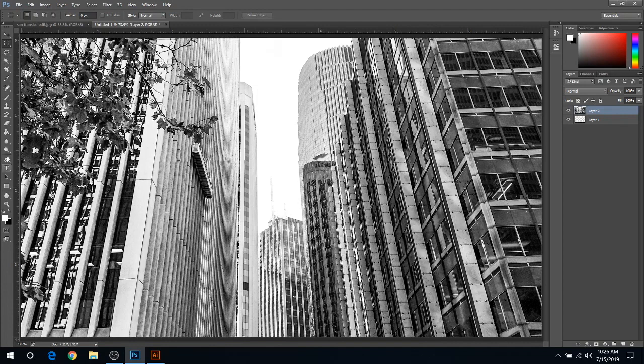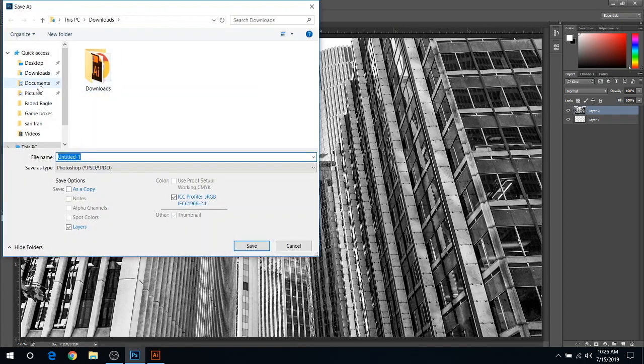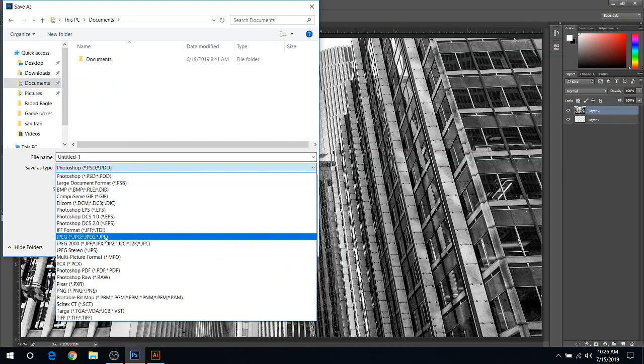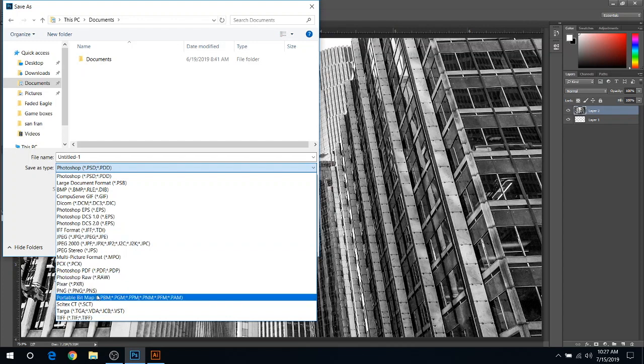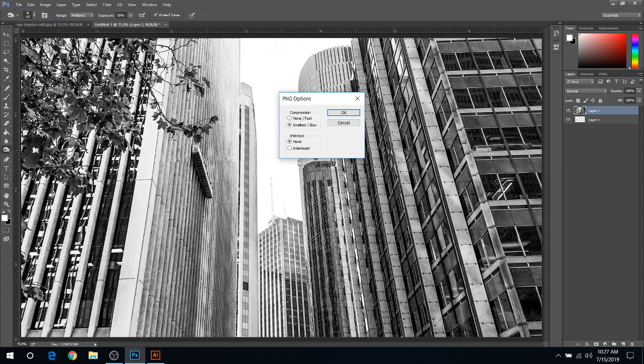You can go through and do a lot of manual editing with shadowing with the Burn tool — just go across the edges a little bit so the Glowforge can tell the difference between the buildings. Now that I have that all edited, all you've got to do is save it. Go to File, Save As, go to Documents. You can save it as a JPEG or PNG. Usually when I import into Illustrator, I save it as a PNG. I'll just name it SF and hit Save, then OK.